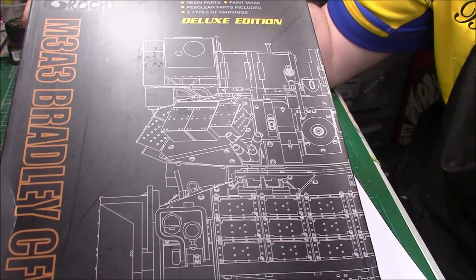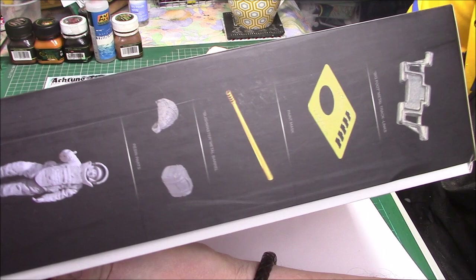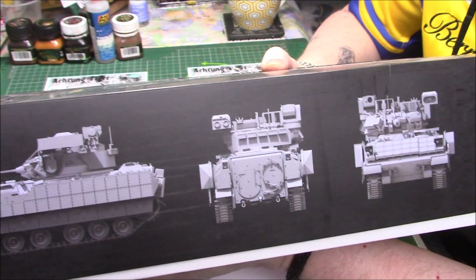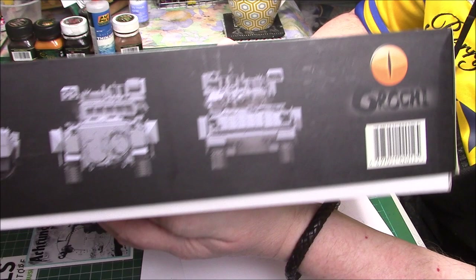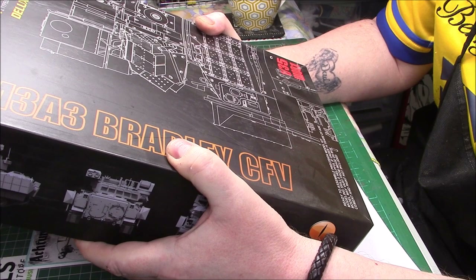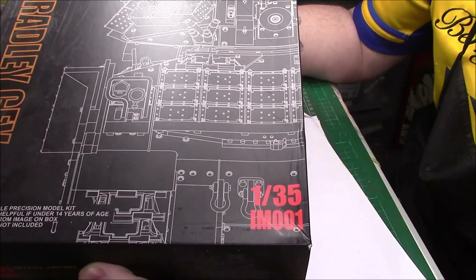It's not a huge box but a reasonable size depth-wise. On the sides we've got the figure, a bit of resin, the barrel, some PE, and on the other side we have CAD drawings of the ABA2 ATO vehicle. It does look nice. It says Garocchi on the box but I'm sure that's meant to be an O, because it says Orochi on the tracks. The kit number is IM001, so this is obviously their first ever kit.